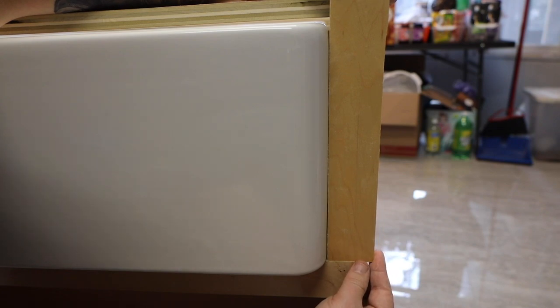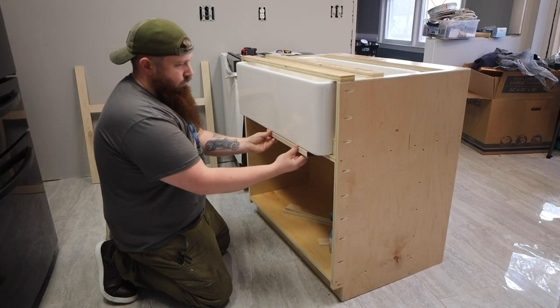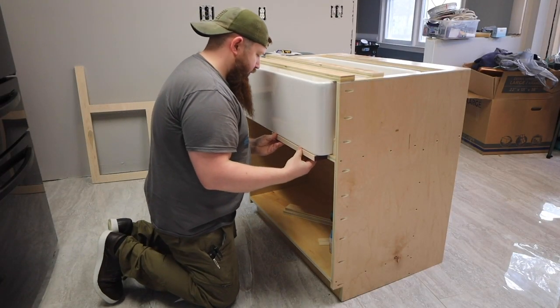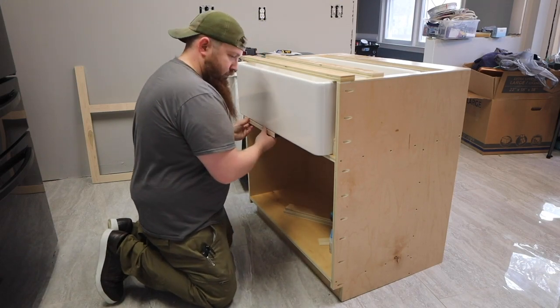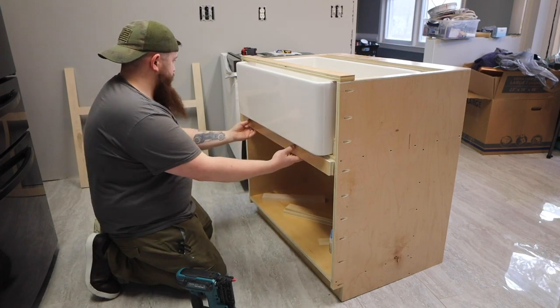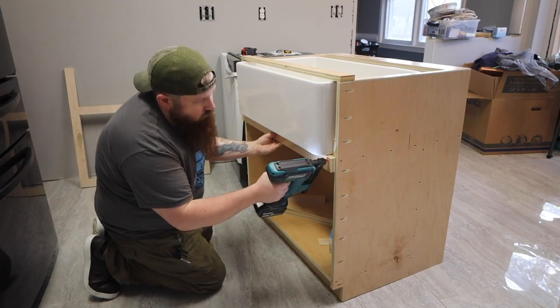I started by getting my sink positioned where I wanted. If you're installing your sink on an existing cabinet, you can do this by making a frame that replicates the dimensions of your cabinet out of scrap wood. I'm using a two-inch piece of scrap to set how far I want mine to stick out — this will end up being one and a quarter inches from the face frame when it's installed.